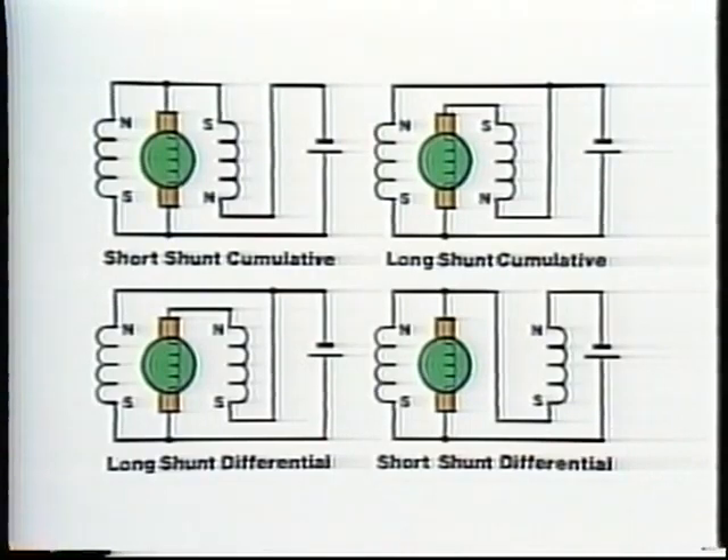The degree of compounding — that is, the proportion of the total field strength supplied by the shunt and series coils — also affects how the motor will behave.